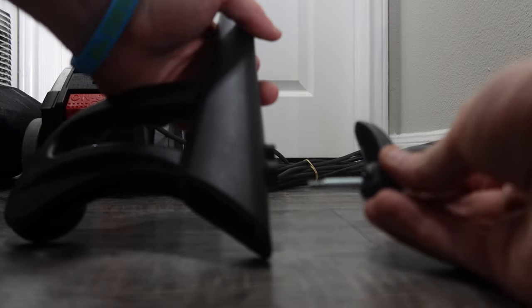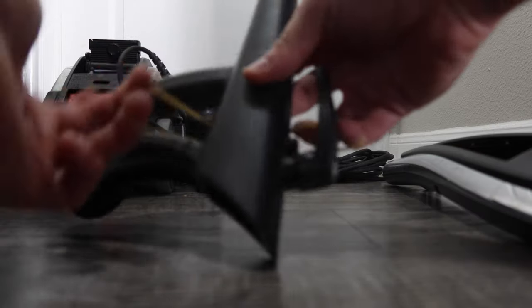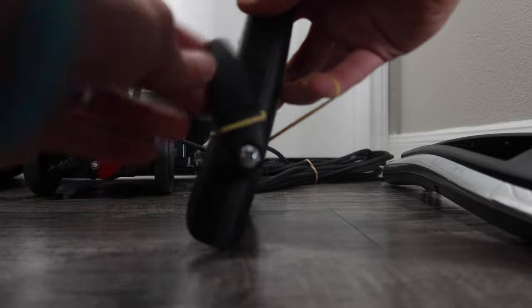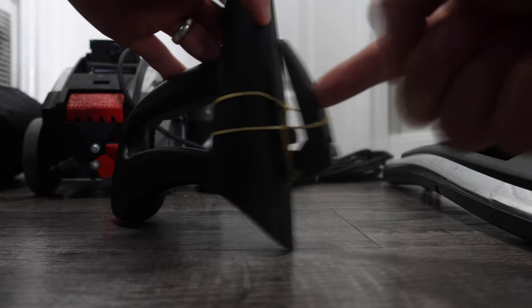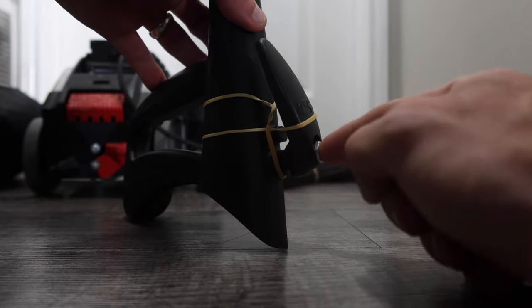We're going to take that piece that just came off, put it back into the handle, take a rubber band, thread it through this part of the vacuum and over the handle, then take the other side of the rubber band and go over the cord holder. That holds everything in place and shows the person receiving the vacuum where it goes.